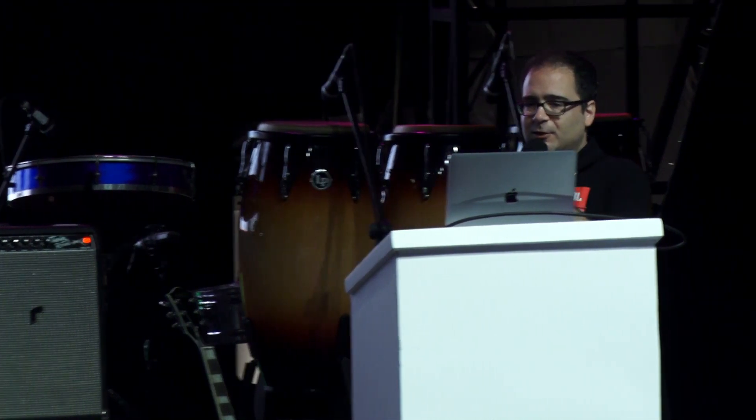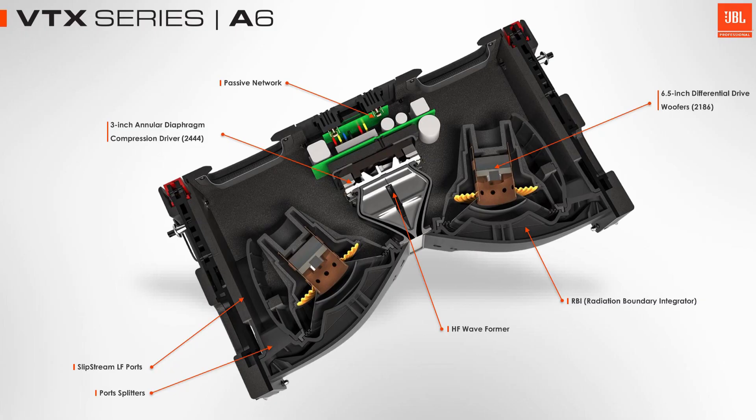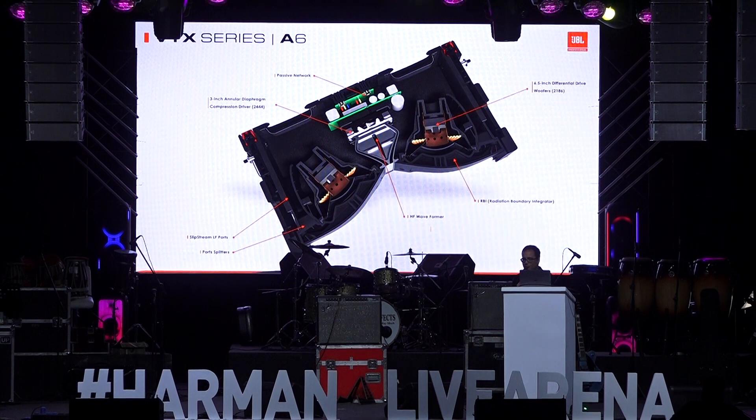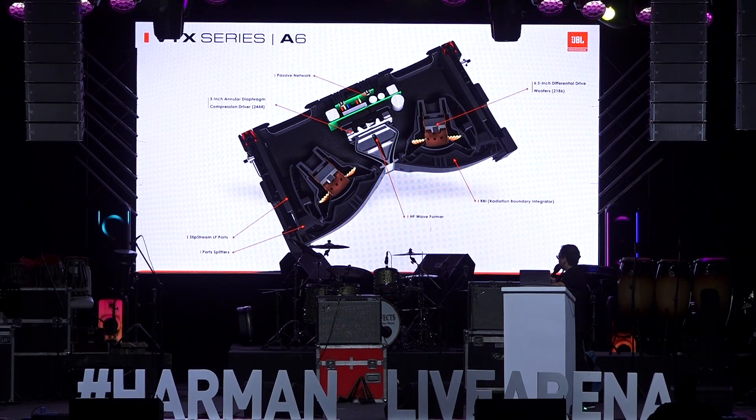Here's another view of the inside of the speaker. You can see the two six-and-a-half-inch woofers loaded onto an EV arrangement and our unique compression driver. There's a small passive network internally to cross the highs and the lows together. The A6 is a fully passive system and requires only one amplifier channel for the entire processing. We can also see the low frequency ports on the sides and the crossover behind the compression driver.